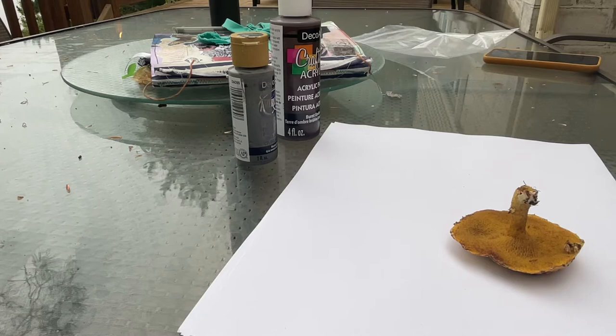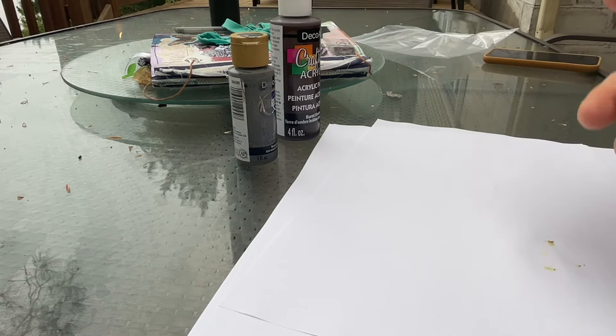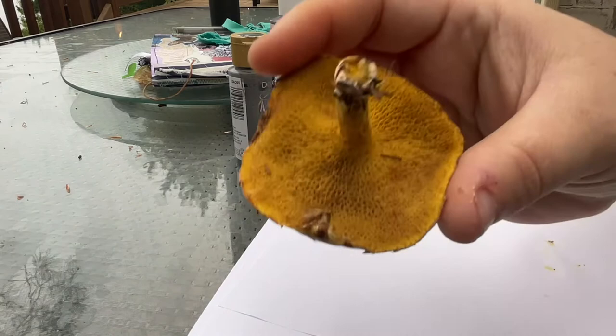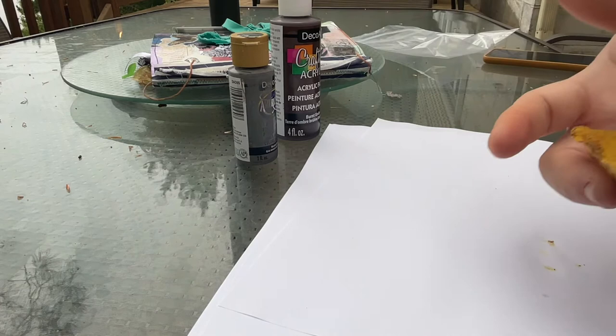I'm using an ornate bolete here — you can already see some yellow printing on this paper. With mushrooms you can do what they call spore printing. They will leave markings behind and you can seal them with things like hairspray or spray sealant to keep those spores on the paper. I've done a lot of spore printing in my days just trying to identify mushrooms. As you'll see with a bolete, the bottom has these little pores, and I was thinking about trying to print those pores because they're really beautiful.